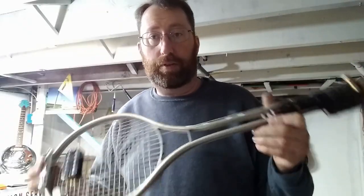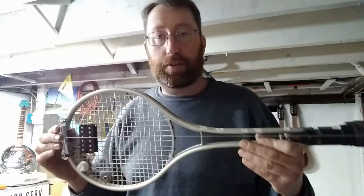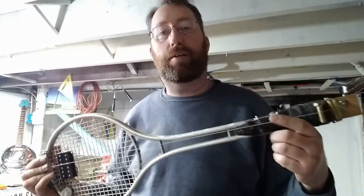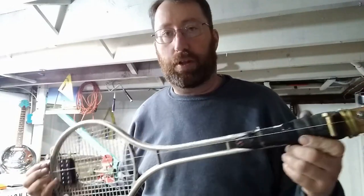So this was just a fun little build. It obviously has its limitations — it's just one string, and you have to play it with a slide. But it was a lot of fun.